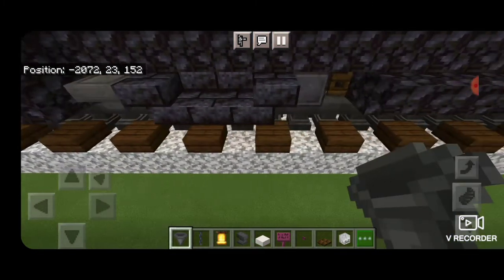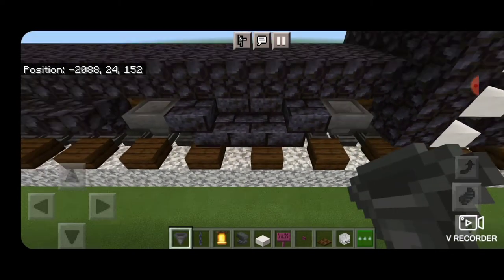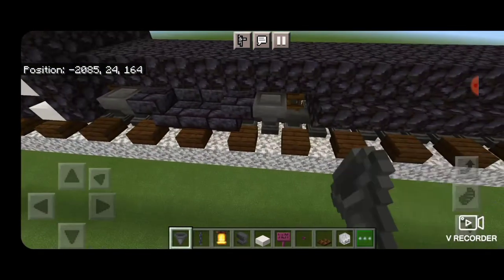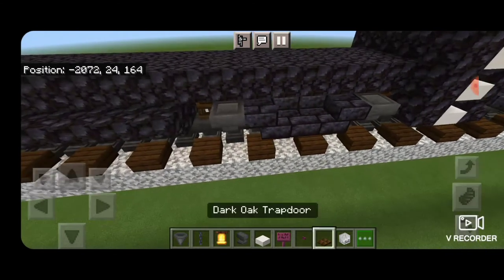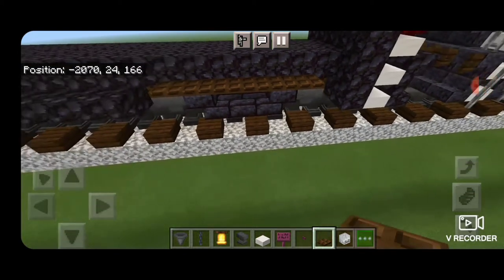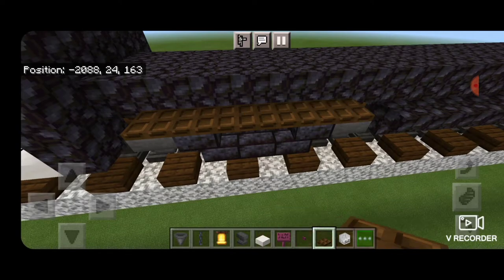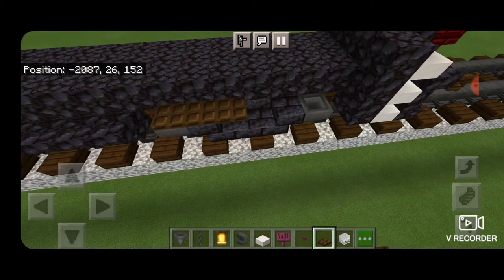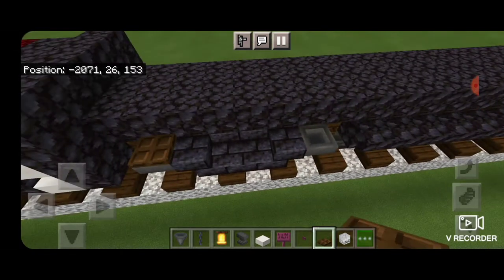Now come down on the side of the trucks and put a hopper in front of each of the wheels. Same thing on the other side — in front of each wheel put a hopper. Now we switch to a dark oak trap door and bring a line of trap doors across the top of the truck going from wheel to wheel. Same thing on each side — a line of trap doors on all four rows.